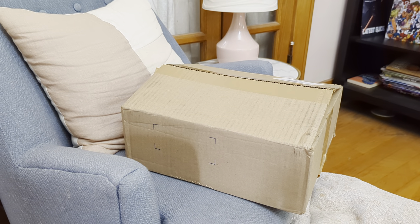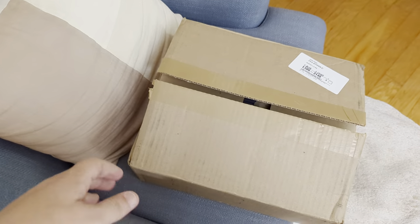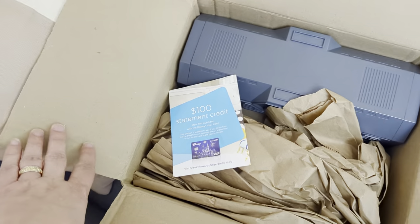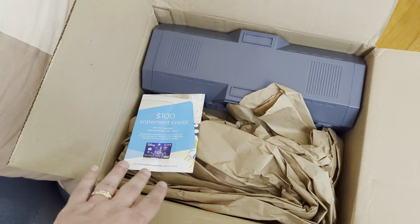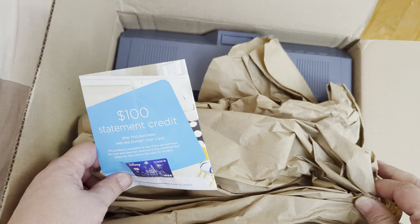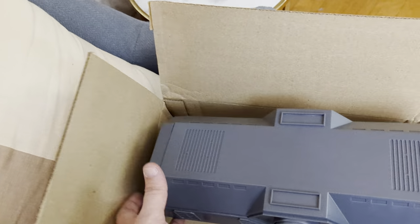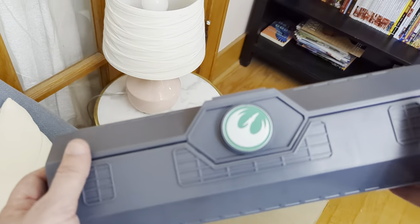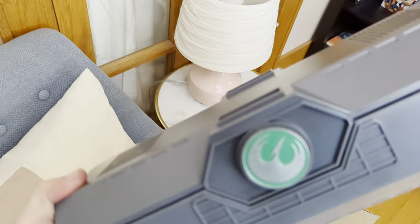Hey everybody, welcome to Star Wars Things. We've got another unboxing video for you. We've got one of my favorite lightsaber hilts in all of Star Wars. I did go ahead and remove all the tape so that I wouldn't have to fuss with that on camera. So today we have Ezra Bridger's second lightsaber hilt from Rebels.